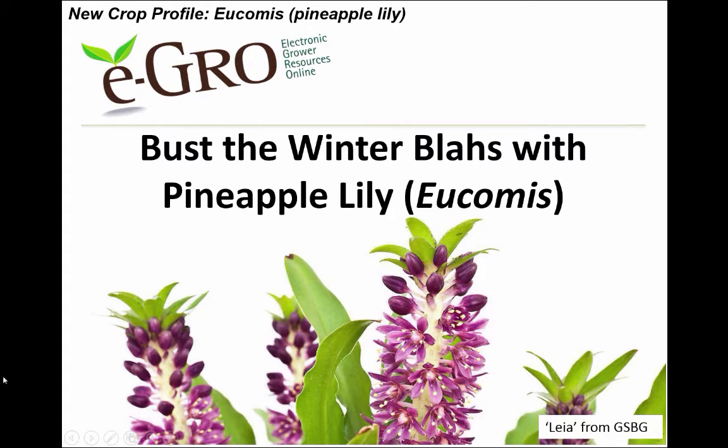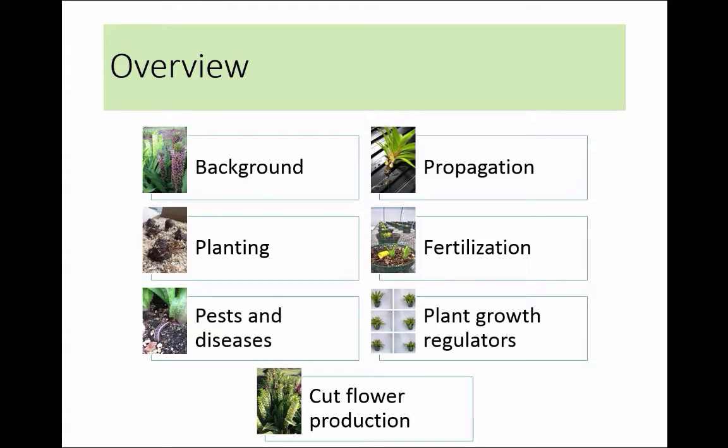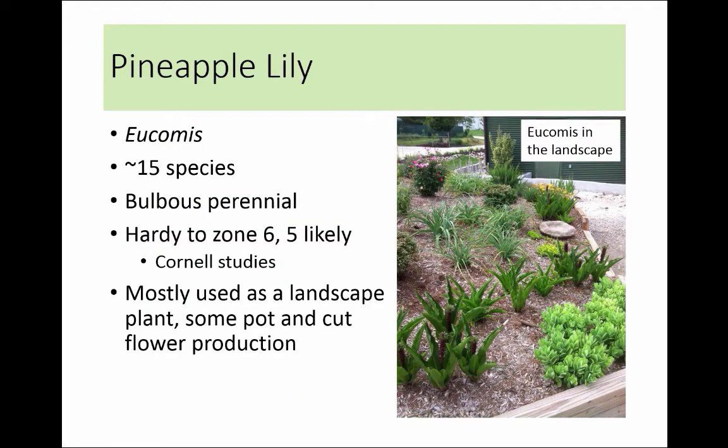We're going to be talking about busting the winter blase with pineapple lily, this beautiful plant here. Most people would call me obsessed with it. All of my colleagues at NC State know how much I love Eucomus, and many of them call me the Eucomus queen. It's a beautiful plant. You can see the inflorescence here with the star-shaped flowers that open from the bottom up. It comes in several different colors now that breeders have started working with it and coming up with new varieties and cultivars. At the top of that inflorescence is a cluster of bracts, and the leaves are pretty succulent, and they come from a bulb and form a rosette all around the inflorescence.